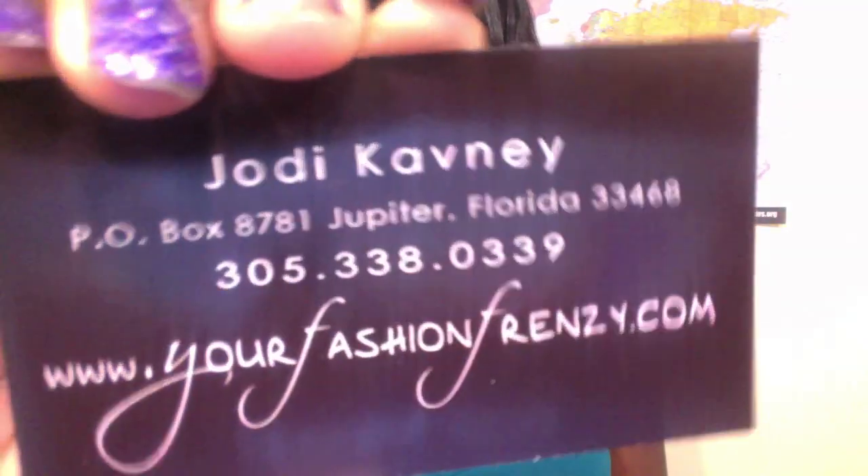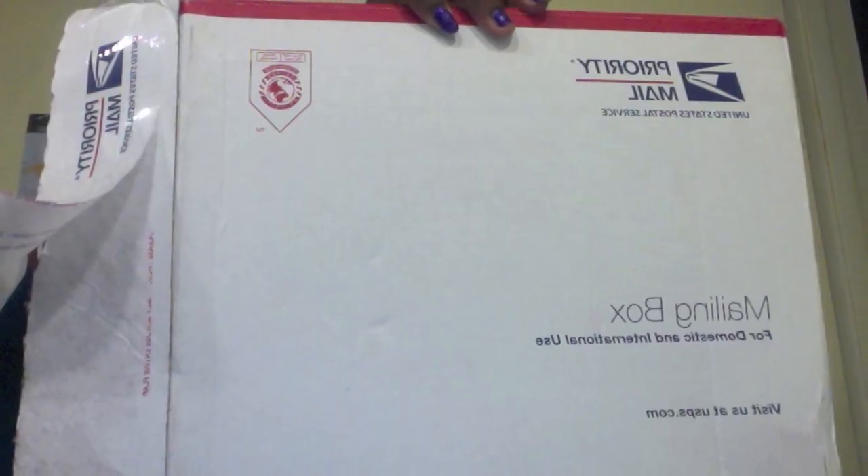Me and her got in contact over eBay and she sent me some items to review plus to give away. Here is her business card. I just want to let you know everything was shipped stupendously. I'll put a clip on how the box was sent to me and also show you a clip of what the items were wrapped in. They were really, really wrapped nicely — she made sure the items came to me in the best possible way, sealed nicely and everything.